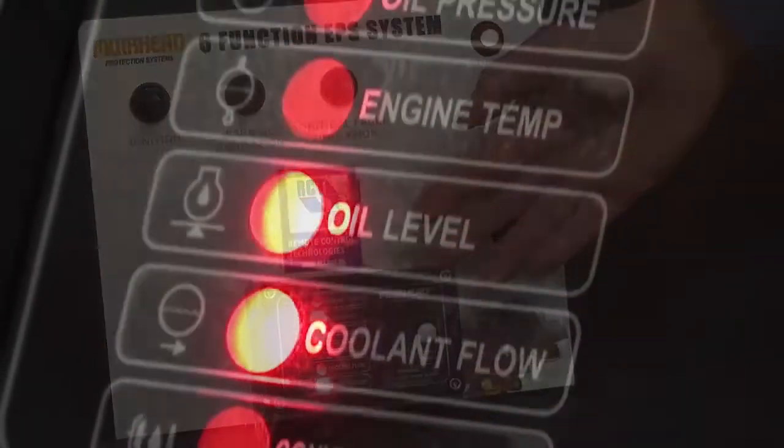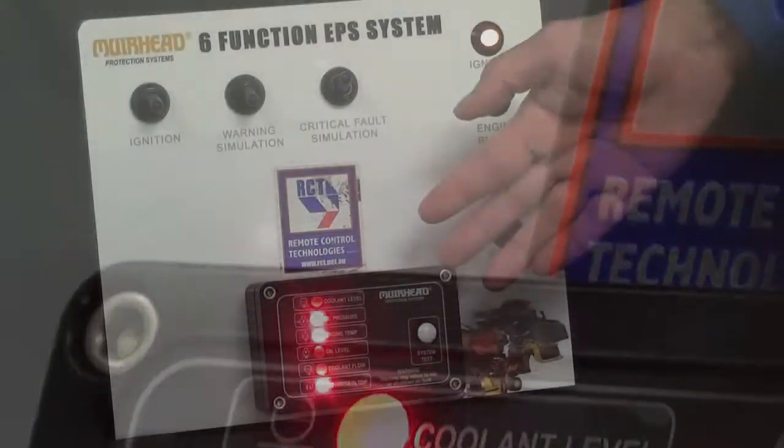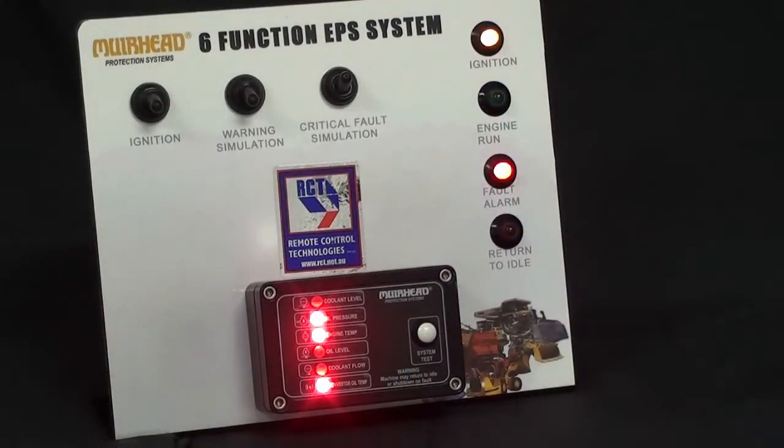The panel monitors six or four inputs, as well as having three outputs: one for ignition, one for alarm, and one for machine return to idle.